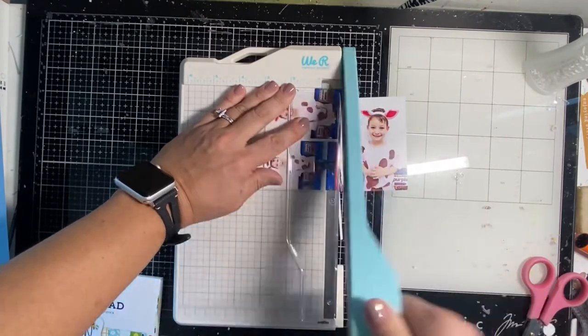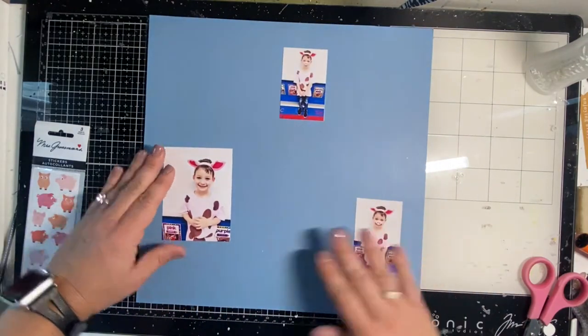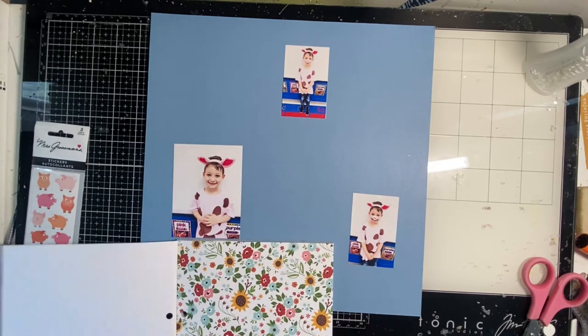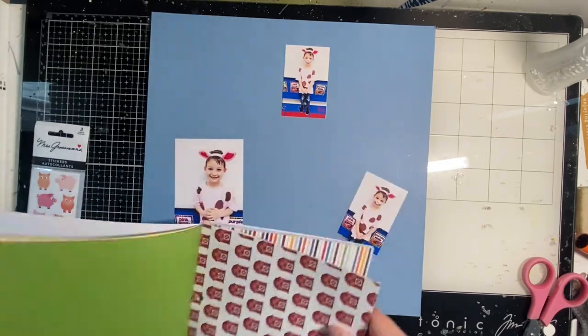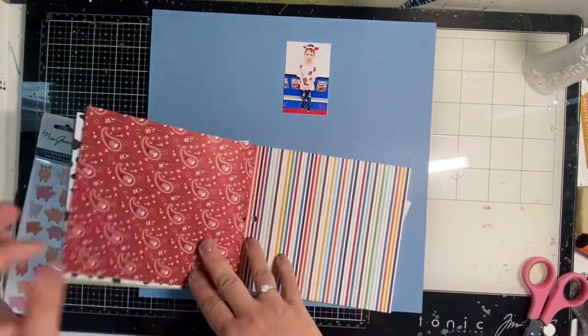You can see I also have the brochure — the thing they give you when you go in — the playbill, if you will. I decide that I want to make a pocket for it to go into on the page, and stitching is a really great way to add a pocket to your layout. It will luckily fit just within these six by six paper parameters.